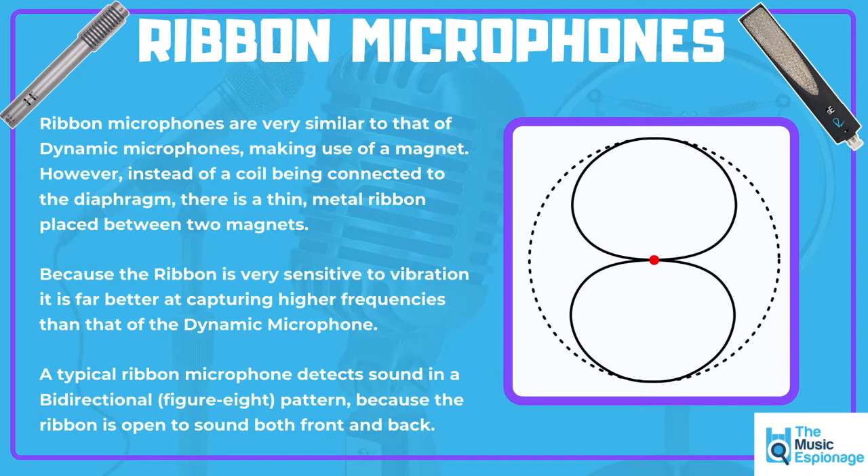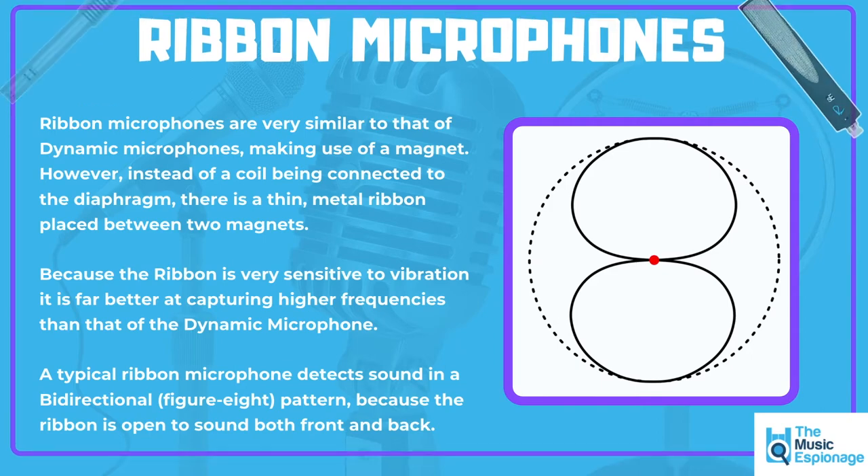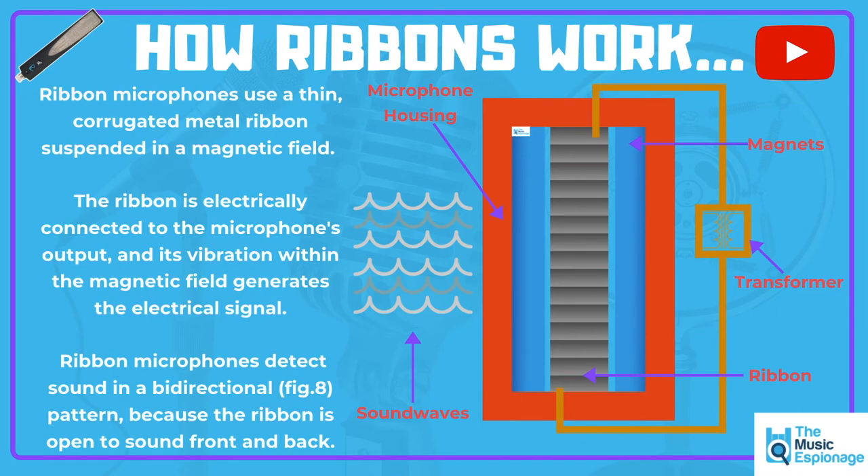Because this metal ribbon has to be so thin, it's really sensitive to vibrations, so ribbon microphones are known for capturing high frequencies really well. Unlike the dynamic microphone, which needs the power and sound pressure level from the sound wave to move the diaphragm, the ribbon microphone is really sensitive to sound waves. Because it is suspended in between two magnets, the ribbon microphone typically has a bidirectional or figure-of-eight polar pattern. We can see here how a ribbon microphone works — we've got the microphone housing, and sat within that we've got two magnets.